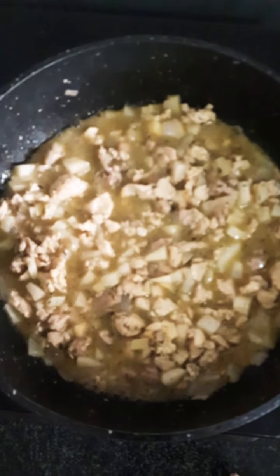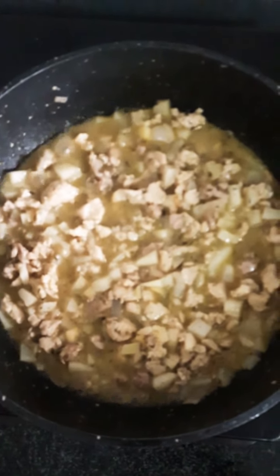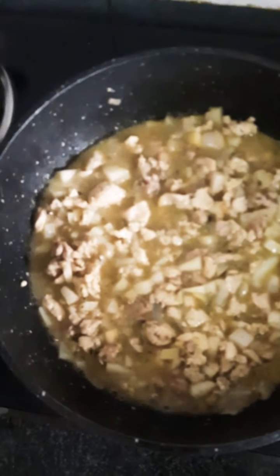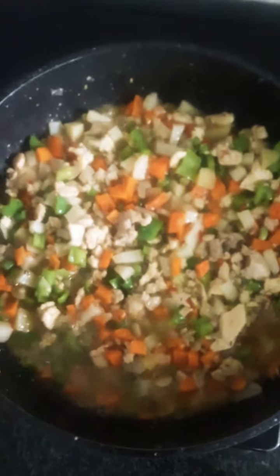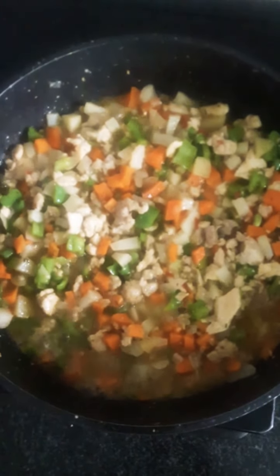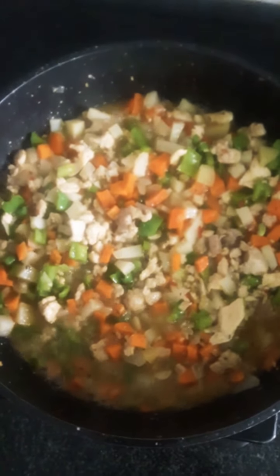Then after that I will add the carrots and the rest of the vegetables. I've added the remaining veggies, so it's cooking. Very soon I will show you what it looks like.